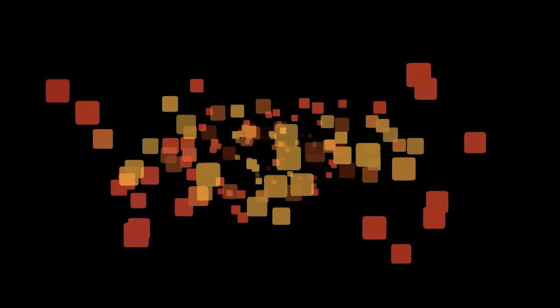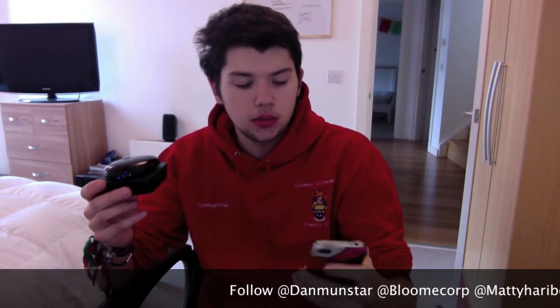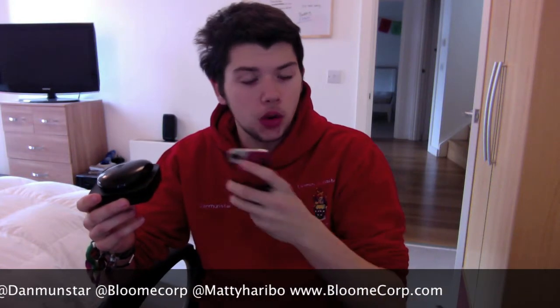What's up guys? Danny here from Bloomcorp and I'm going to give you a review of the Gryphon Beacon. To give you the best example of this, I'm going to show you the Gryphon Beacon and my phone. Using my phone, I'm going to show you how to pair the app and work it, and I'll give you an example on the TV of how the app actually works. So without further ado, we're going to go straight into that.